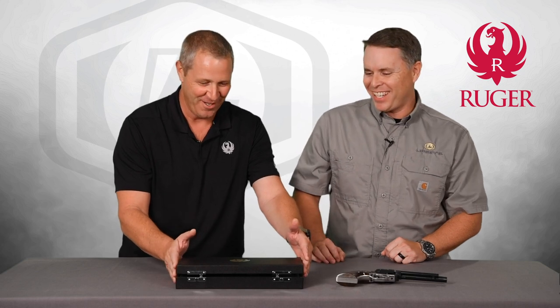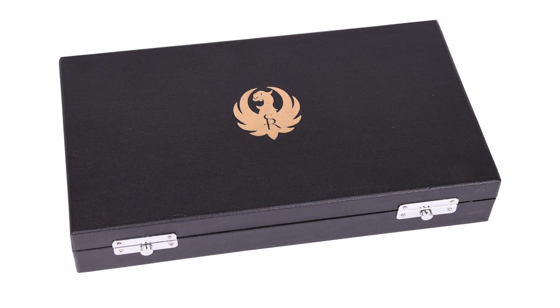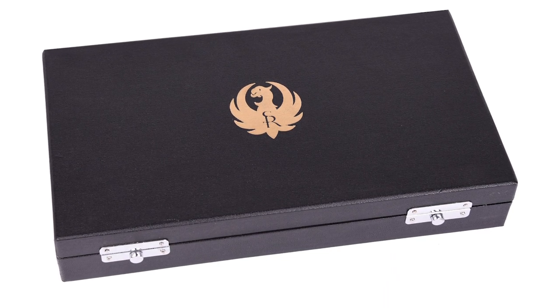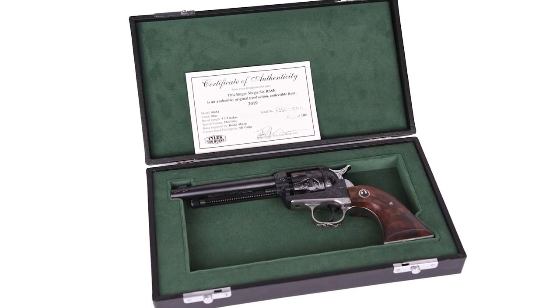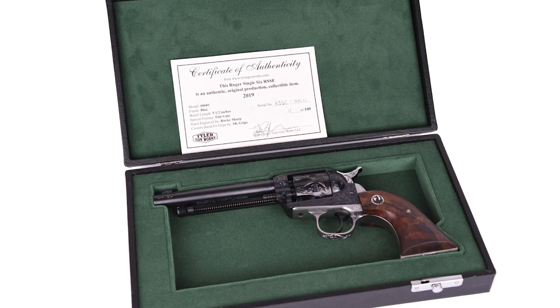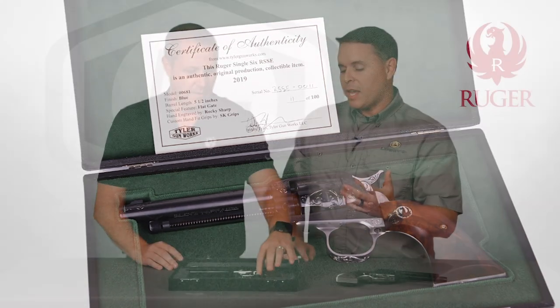We'll do the great reveal here while we're talking because I can't stand it anymore. We'll pull this out — first of all, it's a really cool, authentic box. He actually went and recreated the original box as well and no cost was spared. He actually had to go overseas to Sweden to get the latches. This is actually bible book binding leather cover, which is what the originals were done in. The originals had the green felt interior, and this is how the gun was oriented in the box.